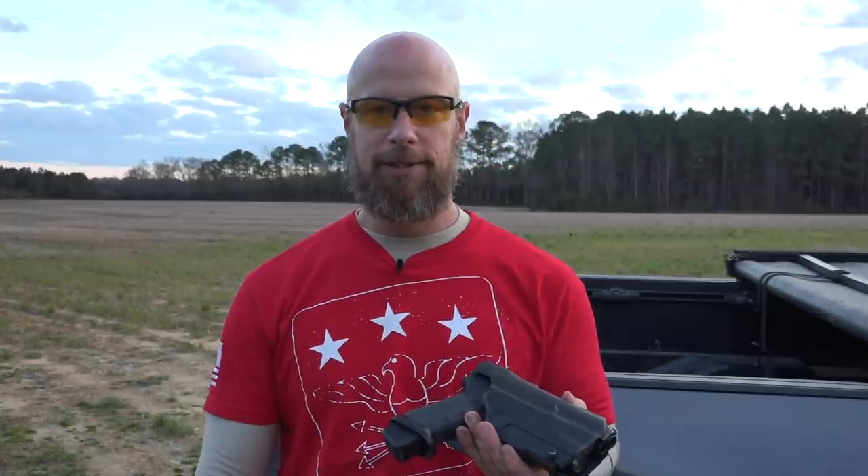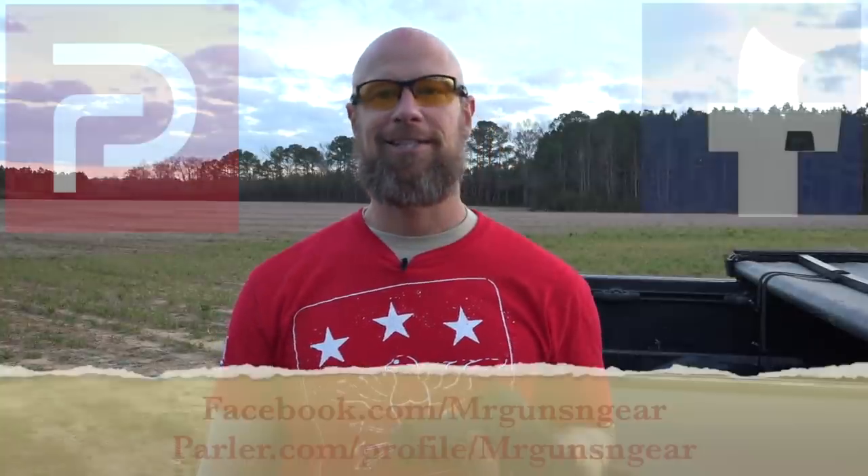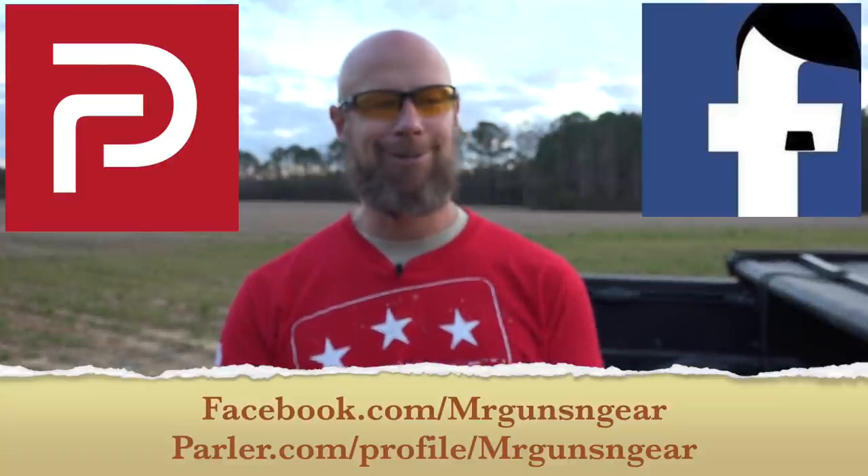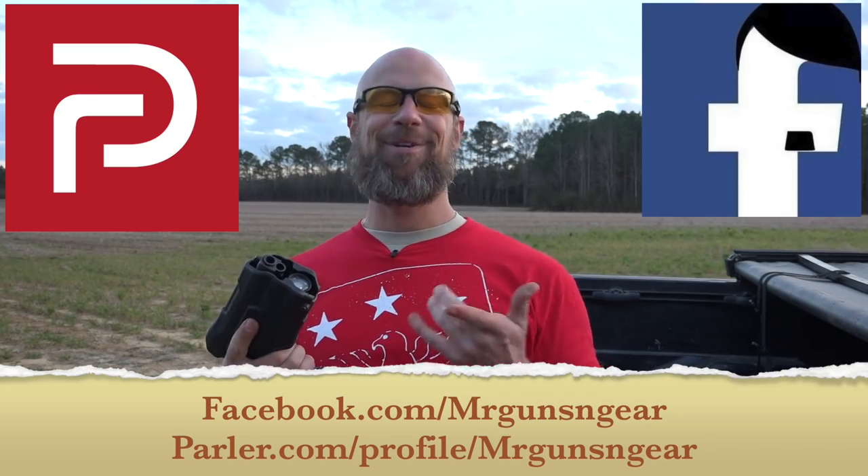That's it, guys — quick video. I do like the product and we've used it for a long time; it's been very, very solid. Thanks for watching, thanks for subscribing and following depending on where you're watching this. I appreciate it and I look forward to seeing all of you in the next video.